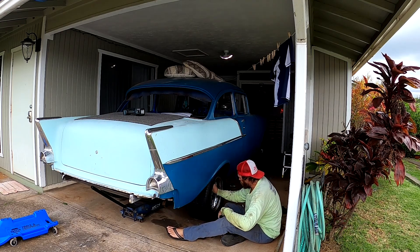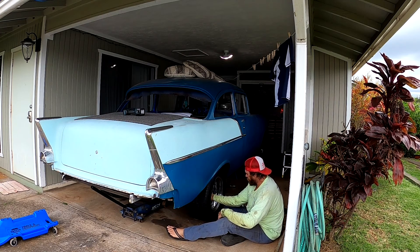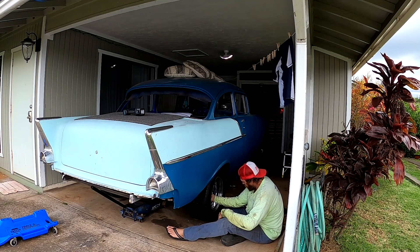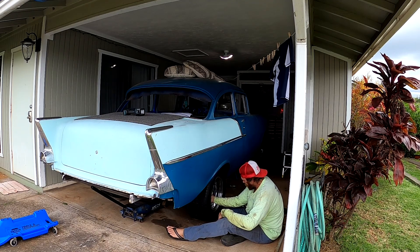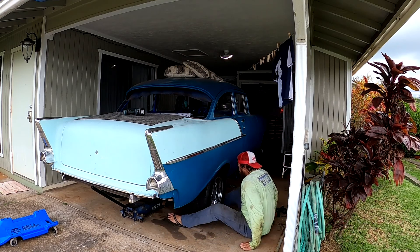This will be the first time in years I think this thing has actually had a stock wheelbase — factory wheelbase again. I'm pretty stoked about it actually, if you can't tell I'm pretty excited. All right, here we go.